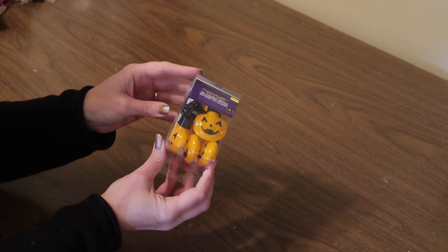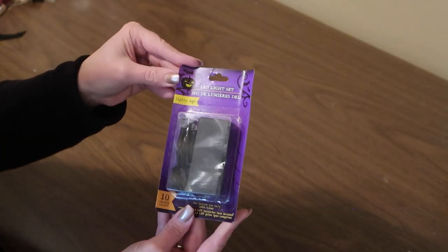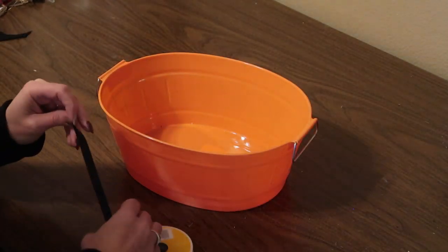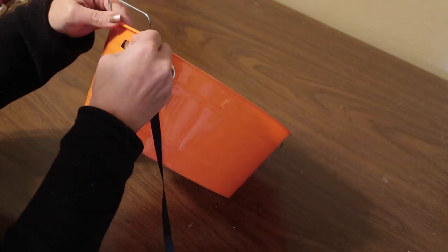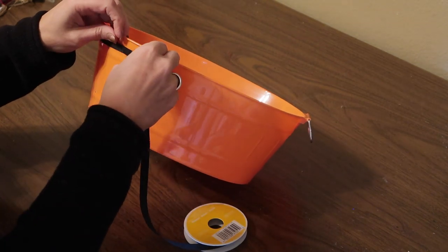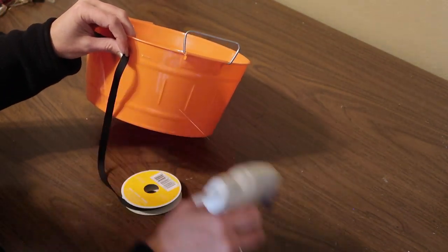Then I'm using some lights — these are little jack-o'-lanterns. It's actually a light-up necklace I got at Dollar Tree, or you could use a string of LED battery-operated lights in the Halloween section at Dollar Tree — they are orange. I'm just following the line around the top of the bucket and securing the ribbon every so often with a little dab of hot glue. Then I'm also going to put a row of ribbon along the bottom of the bucket as well.